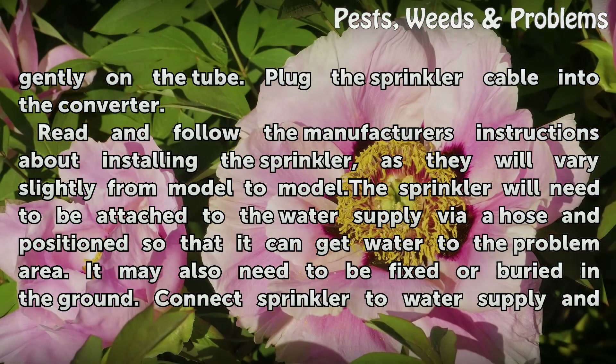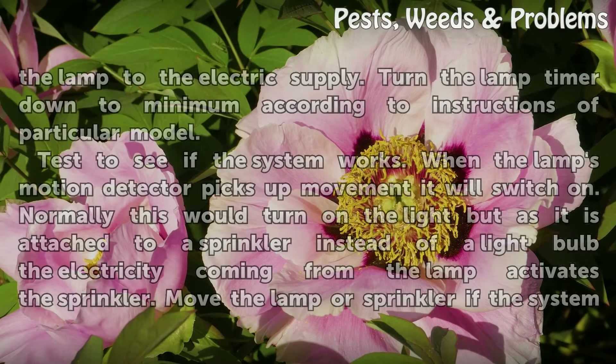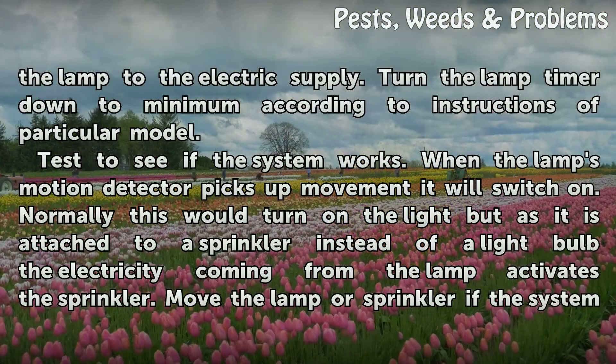Plug the sprinkler cable into the converter. Read and follow the manufacturer's instructions about installing the sprinkler, as they will vary slightly from model to model. The sprinkler will need to be attached to the water supply by a hose, positioned so that it can get water to the problem area. It may also need to be fixed or buried in the ground. Connect the sprinkler to the water supply and the lamp to the electric supply. Turn the lamp timer down to minimum according to the instructions of the particular model.